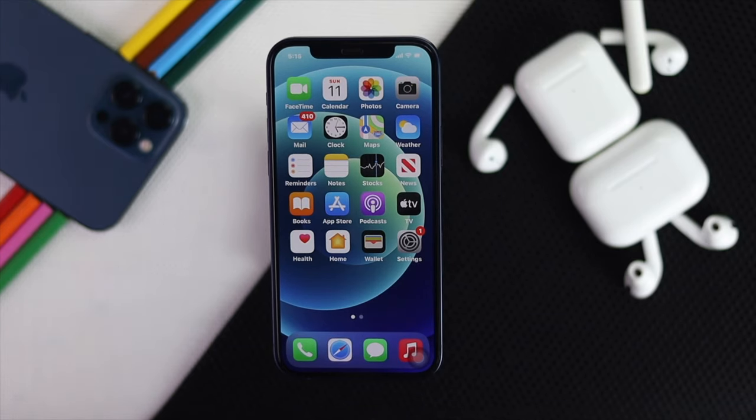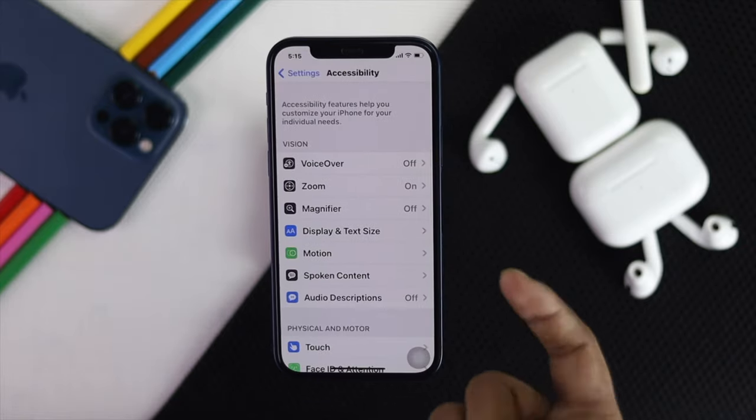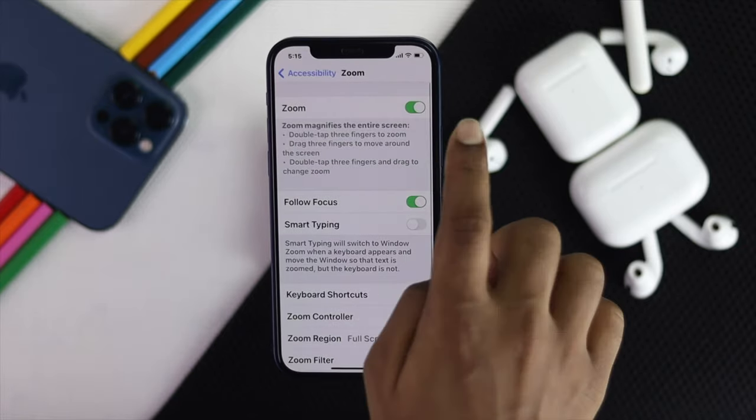Now let's say you don't want to use that, or you don't want your iPhone getting too zoomed at all. How can you remove it permanently? To solve this problem permanently, go ahead and open your Settings, scroll down to Accessibility, then simply tap the Zoom option and turn it off.